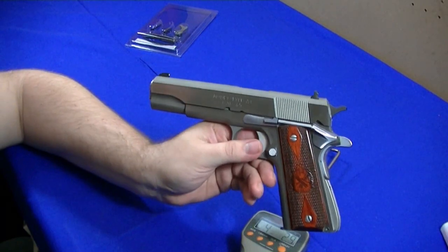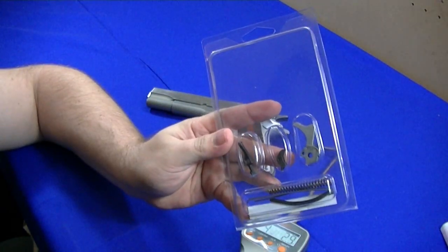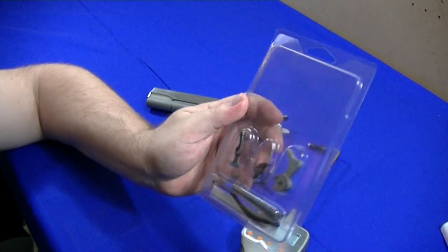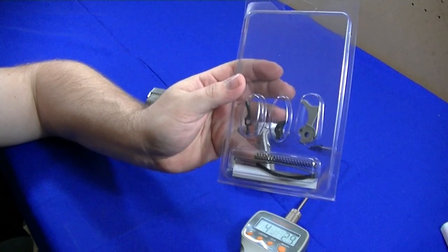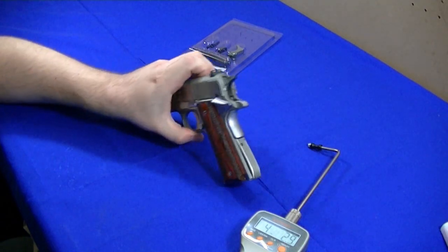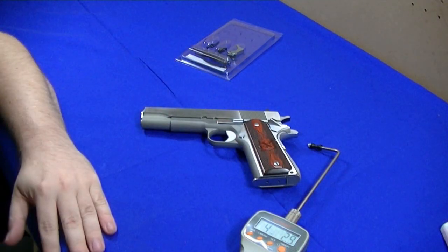That's the Cylinder and Slide kit — I'm real happy with it. The only fitting I had to do was a little filing on the side of the hammer because it was real tight getting it in, and a little work on the bottom of the hammer strut because it couldn't go to full cock. But it's definitely a lot better kit. All the internals work good — no hammer follow or anything like that. Alright, see you later.